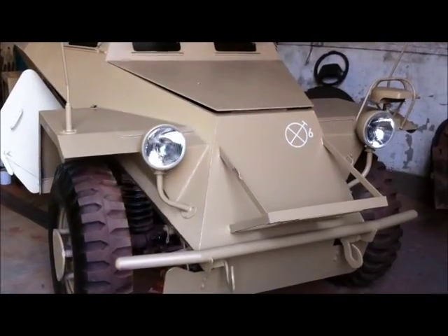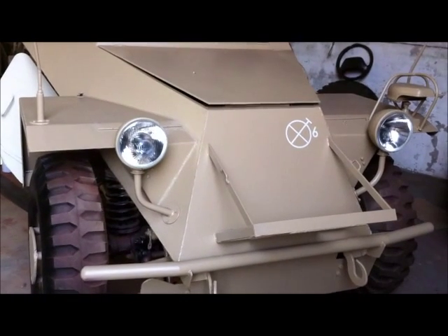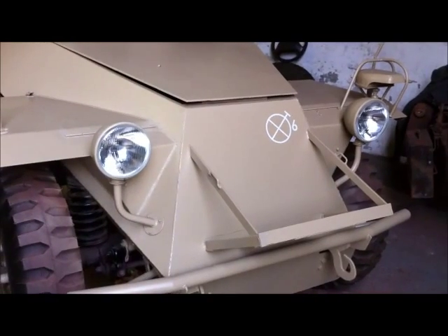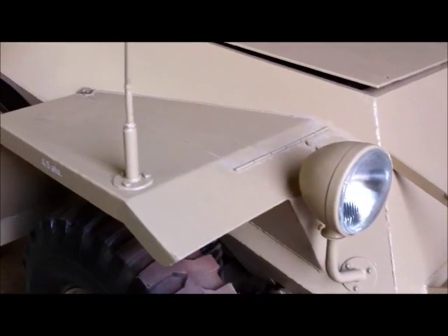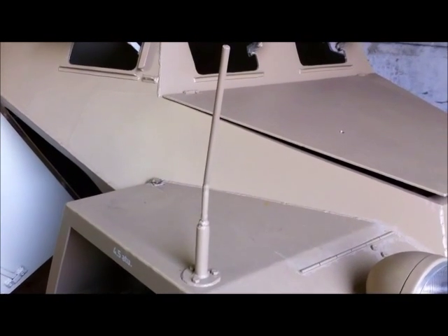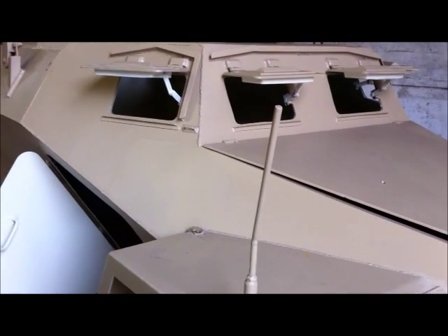The front position is for some jerry cans which will be put on later. It has been kept in the German sand colour so that another scheme can be applied at a later date. These are the working headlights. The rear lights and front lights will be made detachable so that at events they can be removed. These are the front fender markers — they will have white balls put on the top as per the original.